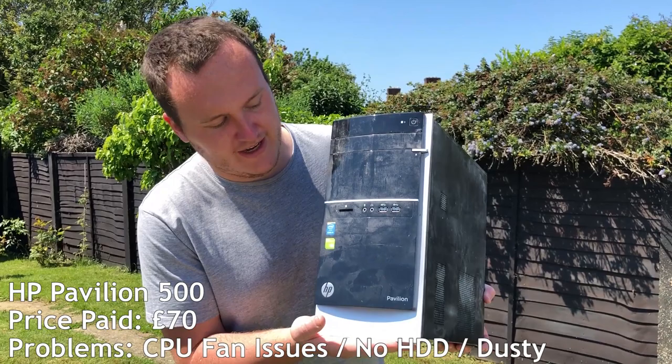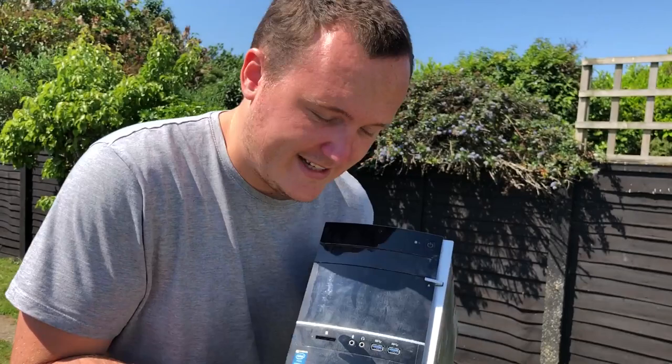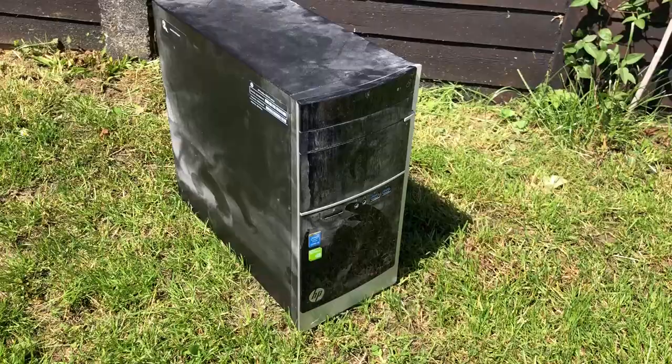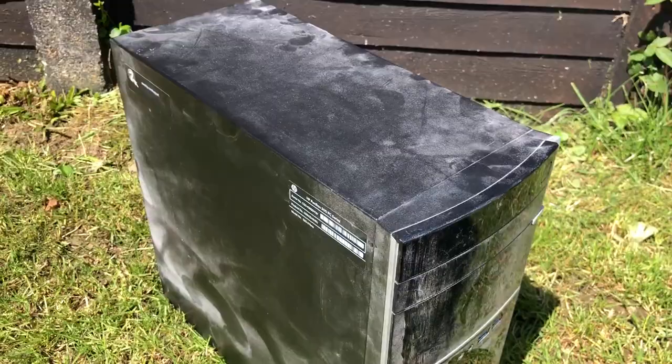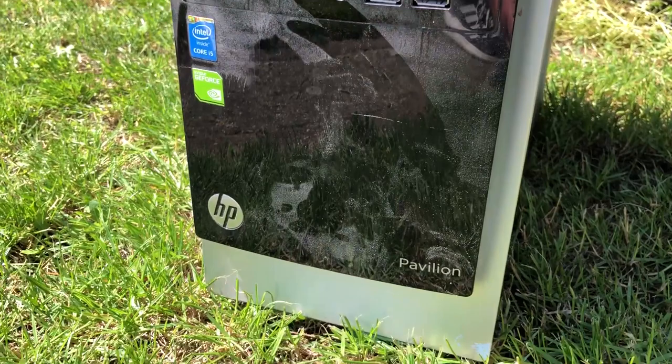In today's video we're starting with this filthy HP Pavilion machine. As you can see, this machine should have a Core i5 and an NVIDIA GeForce graphics card inside. You can see how dusty this is — it's very dusty. According to the seller, the CPU fan is faulty, the hard drive is missing, and the machine could do with a clean.